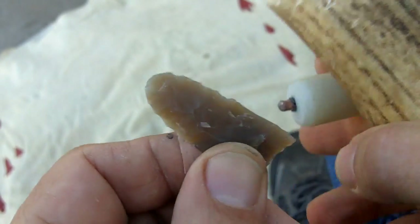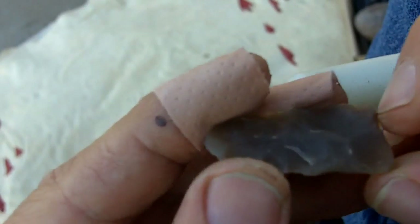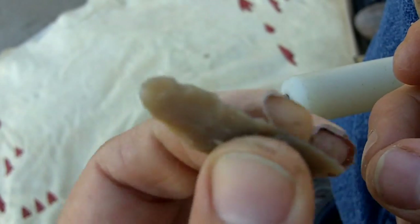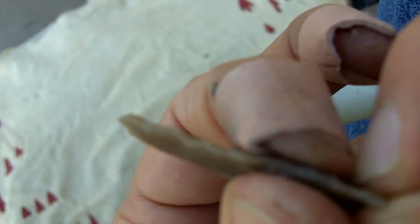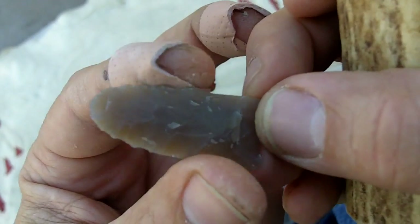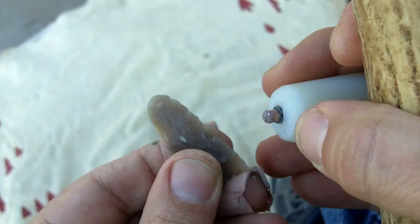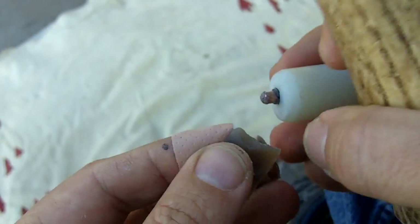I don't like to use gloves because I can't get a feel for what I'm doing. Since you can't really see the underside when you're knocking off flakes, you can feel where the high spots are and where the flakes need to come off. Even if you have your finger right there where the flake is going to come off, it will still come off - it will travel right under your finger. I usually just use a couple of band-aids like this, or nothing at all.